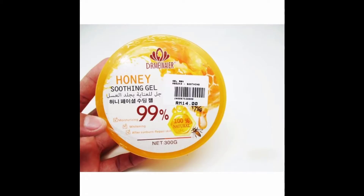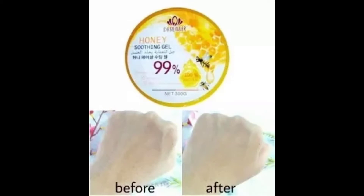I have used this product called Honey Soothing Gel 99%. Honey Soothing Gel is a skin — a much better product.